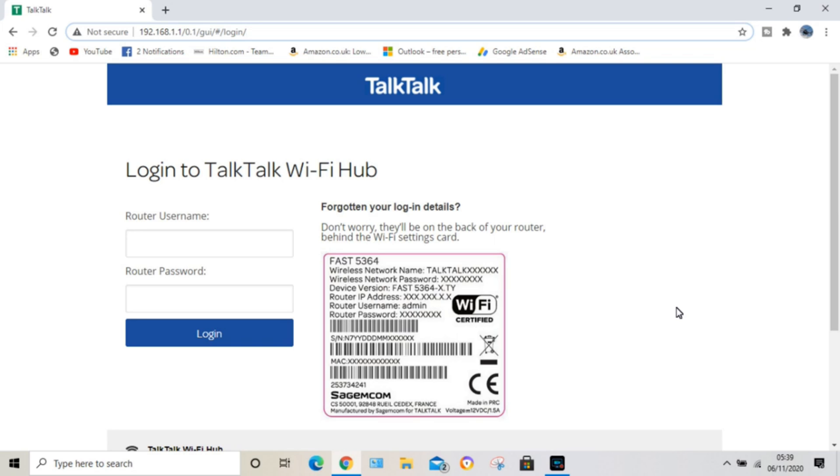The first thing you need to do is get your router's IP address — it's very simple, it's on the back of your router. You type that into your browser. This is a TalkTalk router, so it's 192.168.1.1. Then you need to enter your username and password, which is also on the back of the router. Remember, it's not the wireless network name or wireless network password — it's the router username, which is normally 'admin', and then the router password. I'll go ahead and type in the username and password and log in.